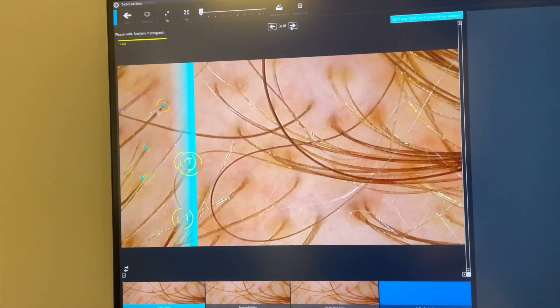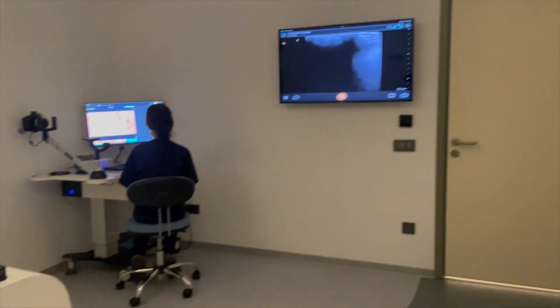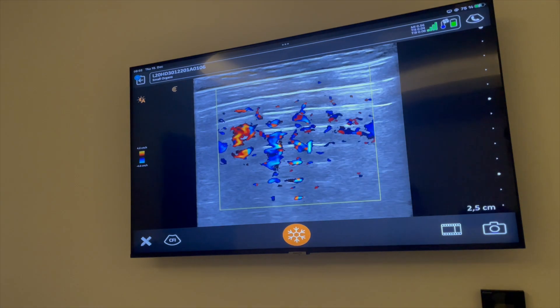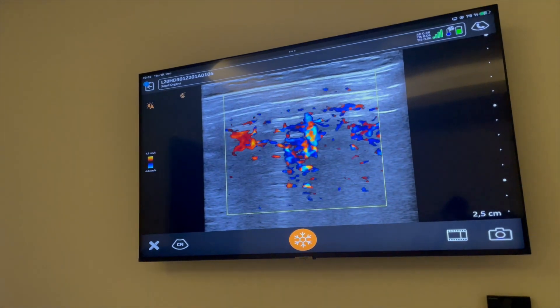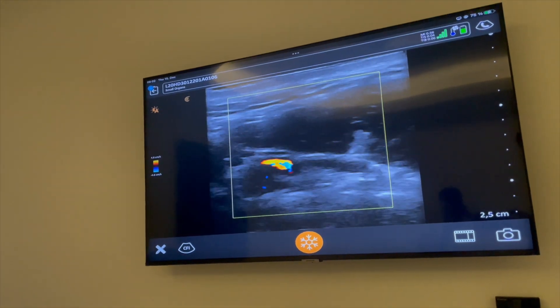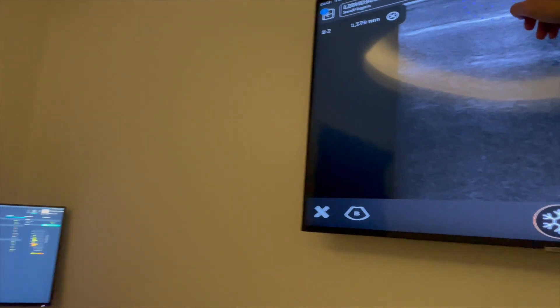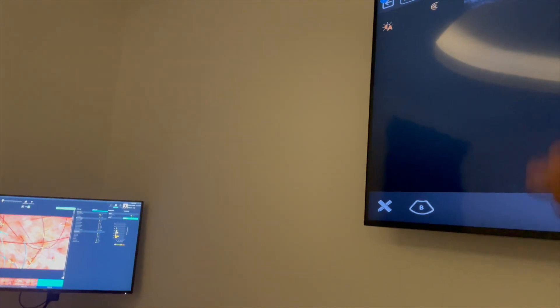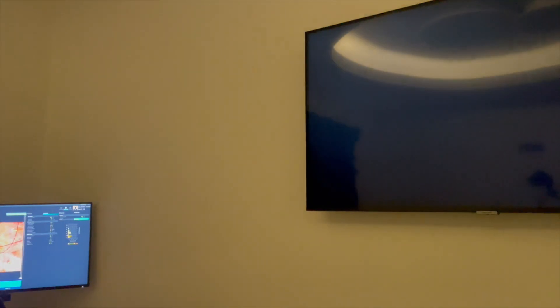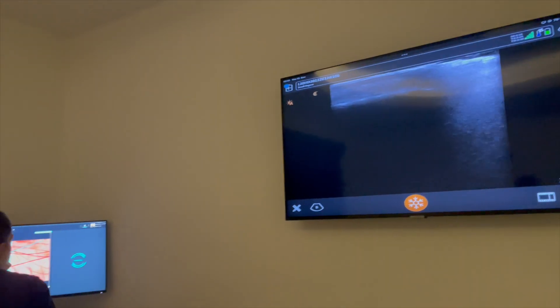Now we will start with ultrasound. Here with ultrasound, the ultrasound will show us the layer of our hair. With this layer, we will know which layer has more circulation of the blood. When we know that, this is our goal — to put the graft in it. That will help us to put the graft and that will increase the process of healing and growth, increasing the surviving rate for the graft also.